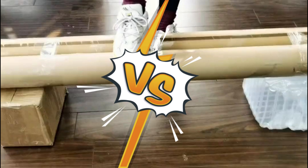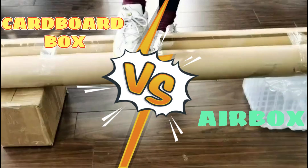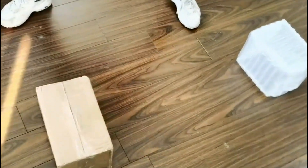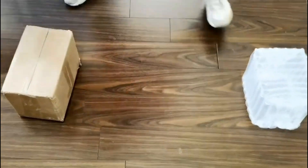In this experiment, we place the airbox and the cardboard box on the ground, ready to endure a considerable amount of weight. Now, let's put these boxes to the test.